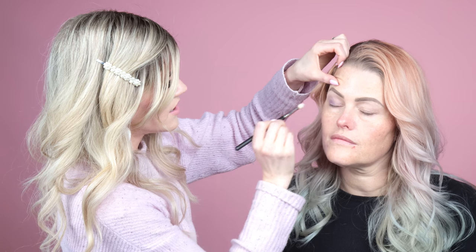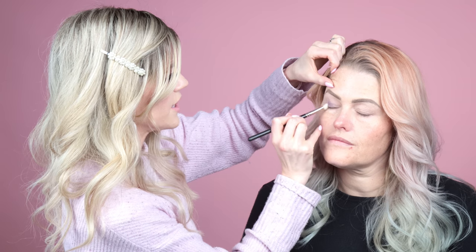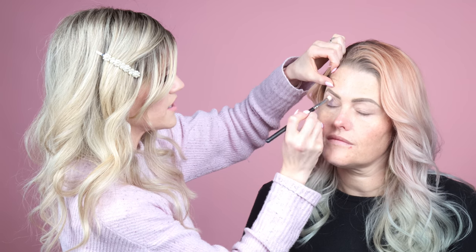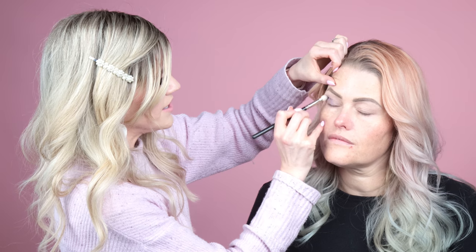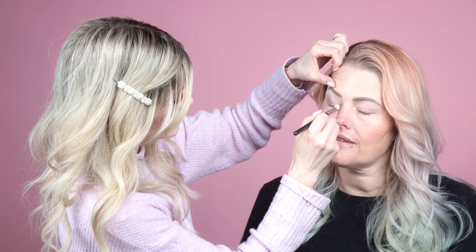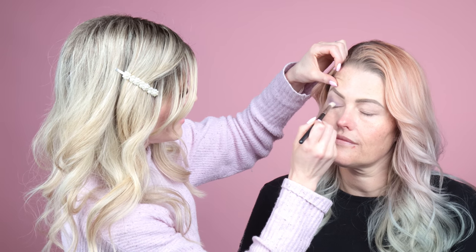Lisa has been on my channel twice before — we did a really sultry smoky eye with all blue and navy tones since she has the prettiest blue eyes, and we also did a glam red look right around Christmas as a holiday look. I don't think I've ever done just a neutral look on you.